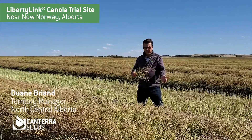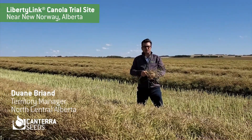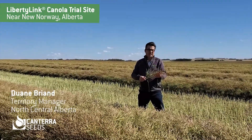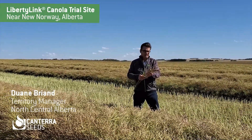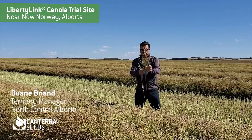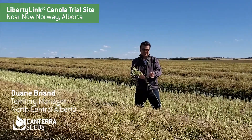The variety here we're beside is Experimental 20-1. We've been evaluating these across western Canada all summer long, and this trial here happens to be the first one I've seen swathed in my territory.